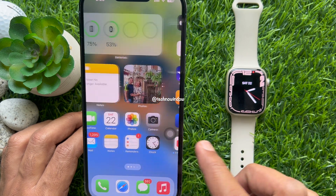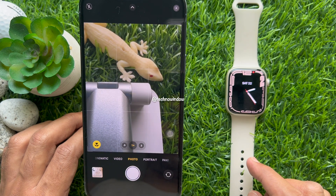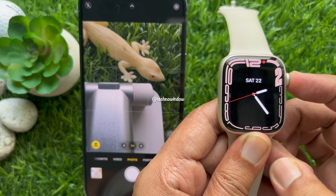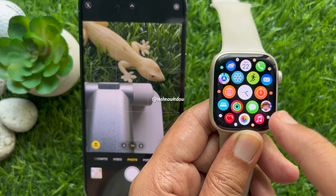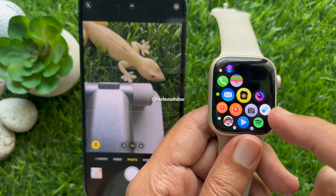Now, open the camera app on your iPhone and position it to capture the desired shot. On your Apple Watch, press the digital crown to open the app screen. Tap the Camera Remote app.